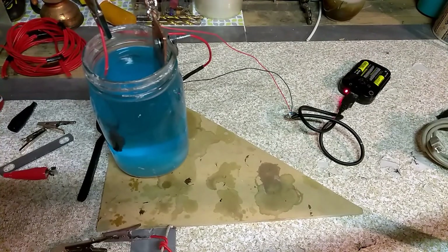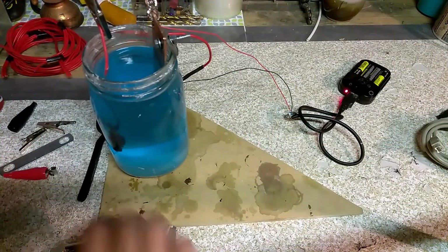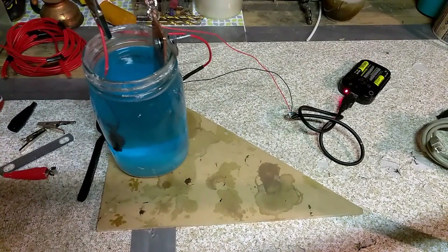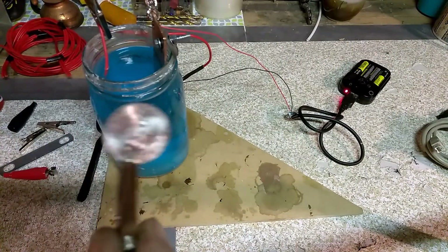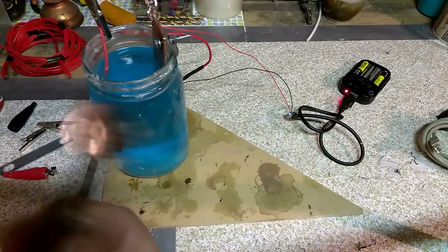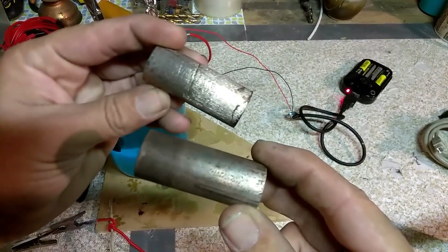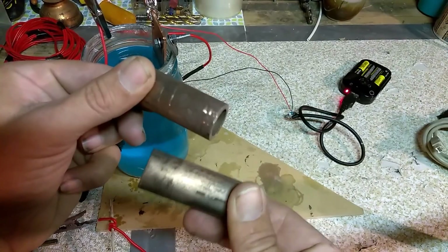I wanted to post this video because I found that you can do this without using powerful chemicals — you can do it with just stuff you got lying around the house. What we're gonna do today is we're going to dip a nickel and turn it into copper. I've already done a few test runs on different bits of steel, and I kind of copper coated these with varying results.